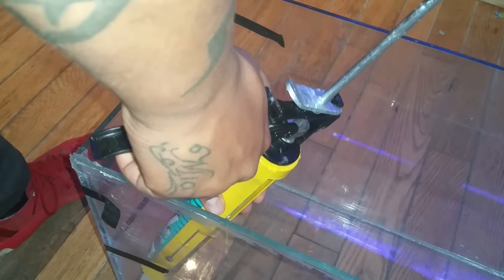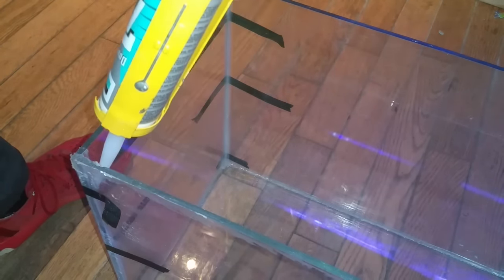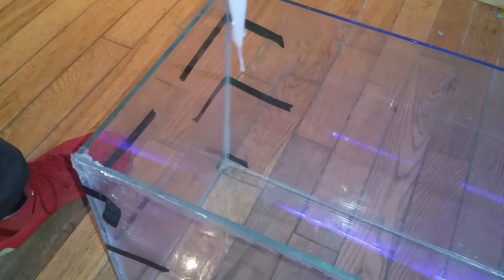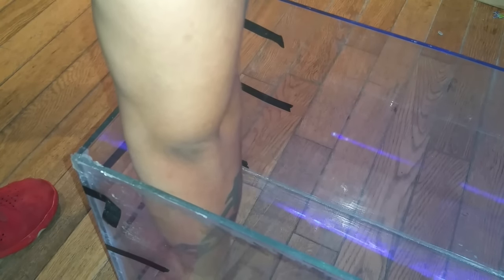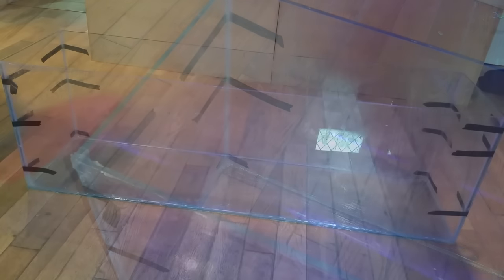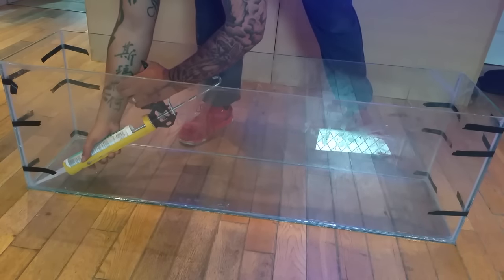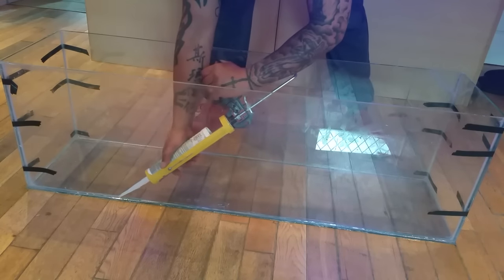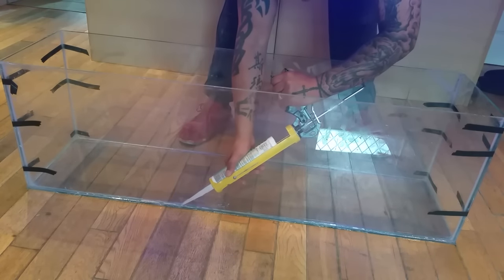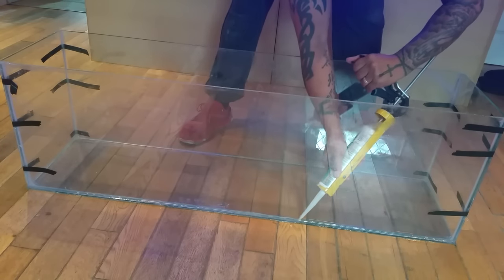Do this for all four corners, get them all nice and smooth, then move on. Once you've done all four corners, move down to the base and do the same all the way across the bottom of the glass — on the front, the sides, and the back. Get it all nice and smooth and you're almost done.